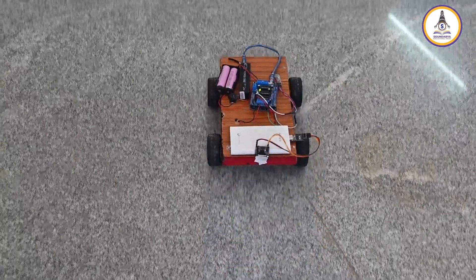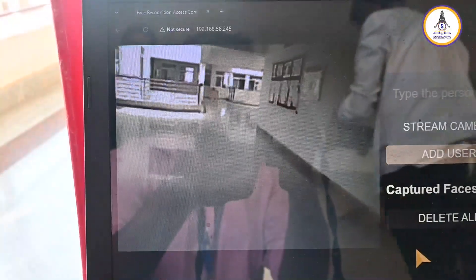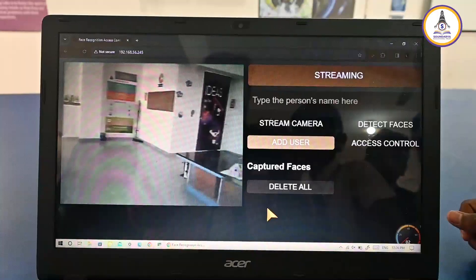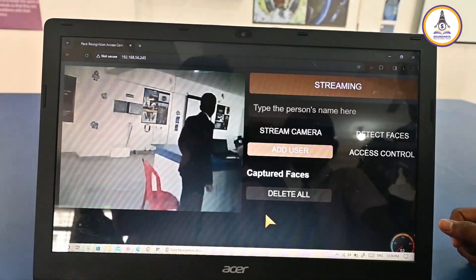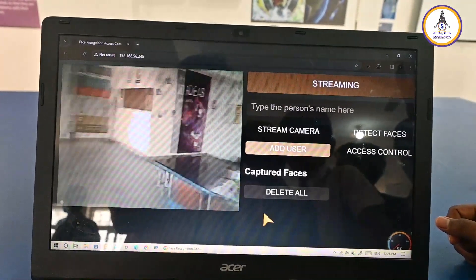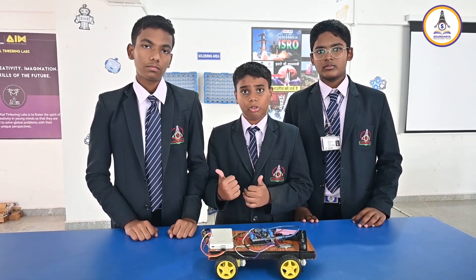Urban Eye focuses on security because in the present time, security is a main factor and it should be required for all people living on this earth. Next, my friend Ujwal is going to explain the components used in this project.